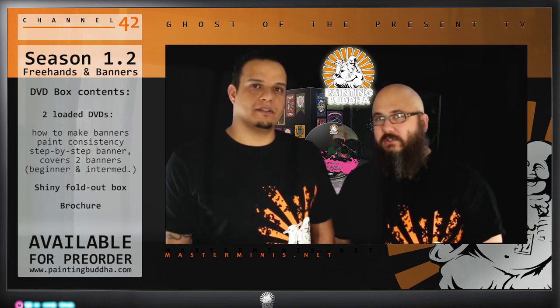The question for you guys is probably what comes with Season 1.2. It's going to be two DVDs. We'll have two banners on there, step by step from beginning to finish, with extra explanation on how to actually make banners. It will both be in a beautifully designed DVD case — not a standard plastic stand from the DVD store — a nice fold-out box with an extra booklet containing different banner motifs to choose from. The language soundtracks will be both in German and English, and we'll have a couple of subtitles as well.